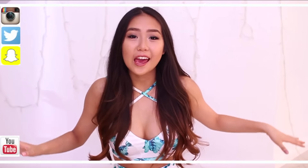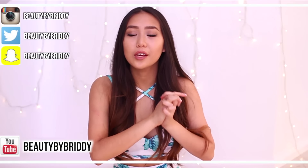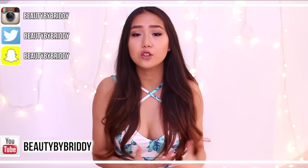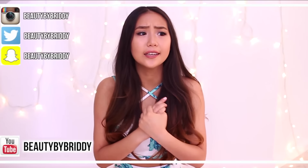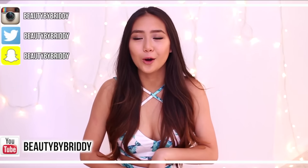Hey guys, it's Brittany, aka Beauty by Brittany, here on Awesomest TV. Today I'm going to be showing you guys some life hacks, because you can never have enough of those. So I'm here to share some useful life hacks that I find useful, so just keep watching if you want to see how I do some of these.